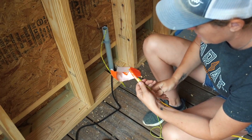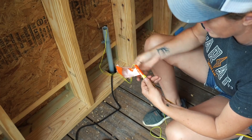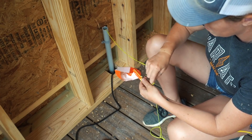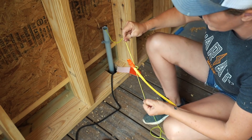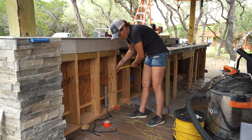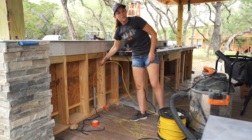By leaving double the amount of string or line in there, you always have a line that you can leave in the conduit for running future wires. When tying such a small string to the line, it might just want to slip through the tape, so double it back onto itself so that it has more of a hold. Then you can put it in on one side and somebody on the other can pull it through.